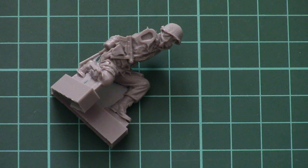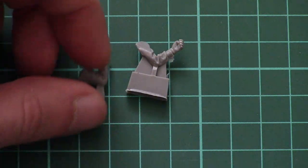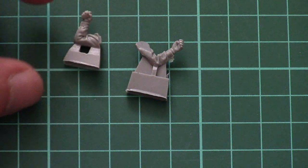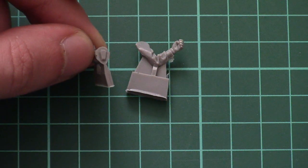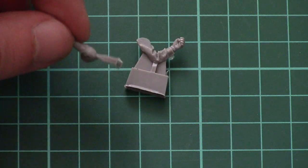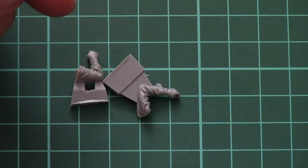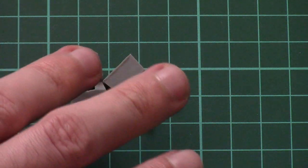Next we have separate hands — because the figure will have to hold the rifle, they should be positioned separately. Here is the first one and here is the second one. As you can see, inside there are special recessions for positioning, so it will be easier to get them in the right spot. Overall detailing looks quite fine, so just take your time, paint them carefully and you will have a nice result.